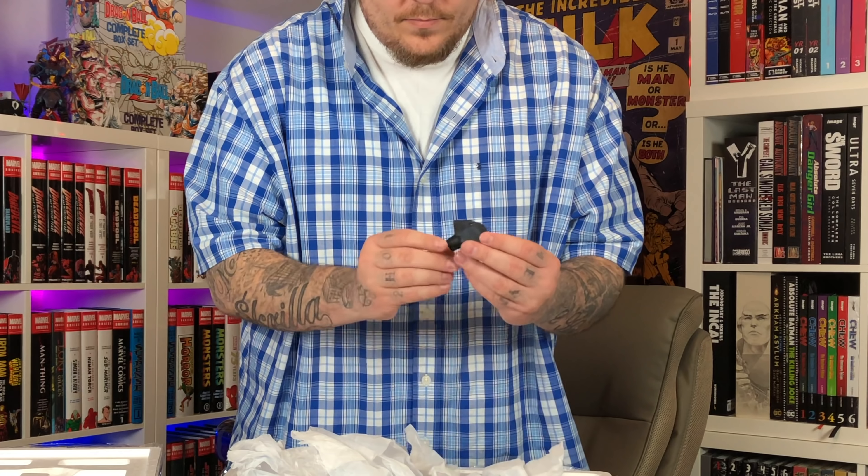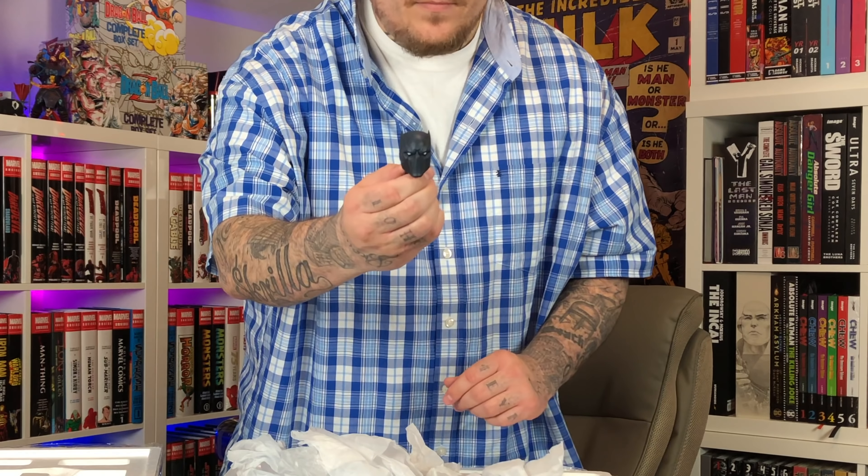Here we have the Black Panther body. I like how the foot has part of the ground with a keyhole and peg on the bottom — that's going to blend in really nicely with little to no seams. He also has a staff with the other arm, and it comes with the head sculpt as well.